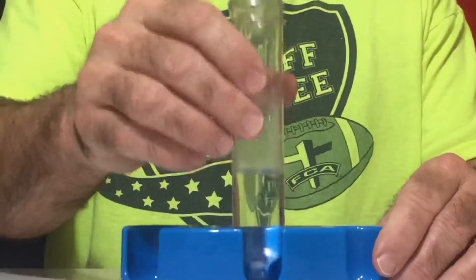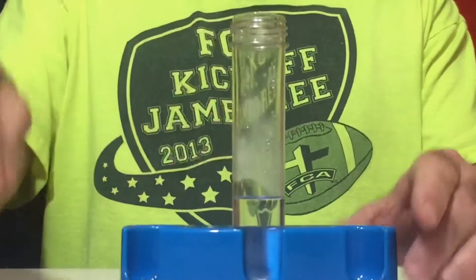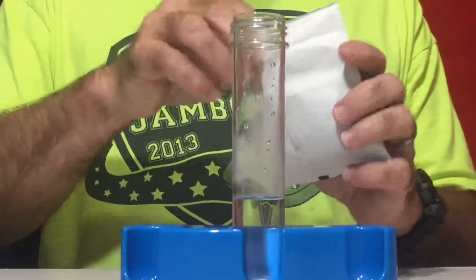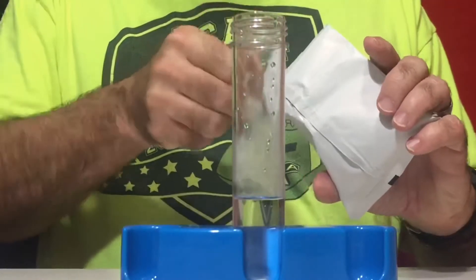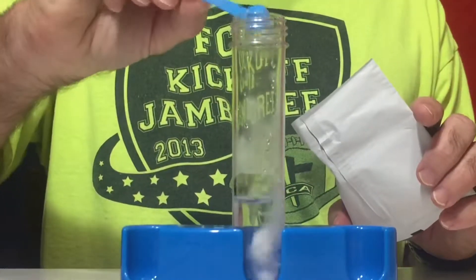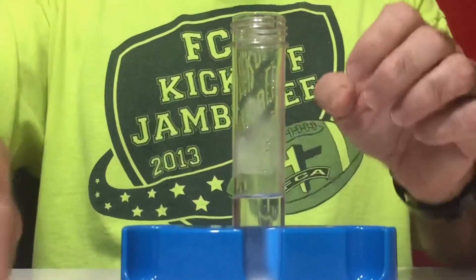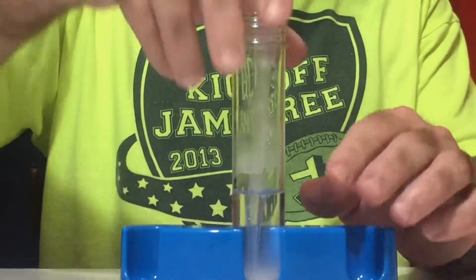I've already gotten the warm tap water in here, so now I'm going to add one medium scoop of baking soda to the test tube. Then I'm going to use the pipette as a stirrer to try to get that mixed up real well.